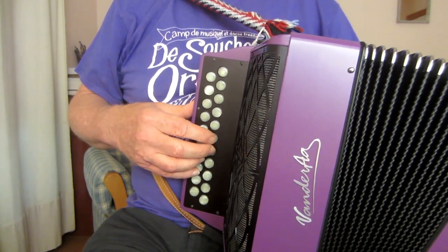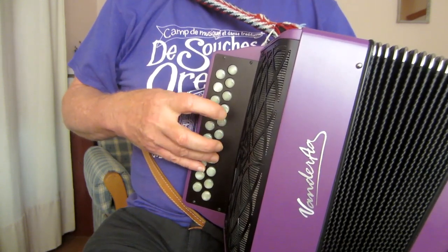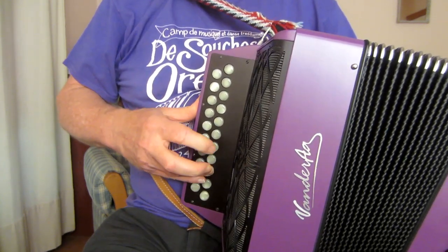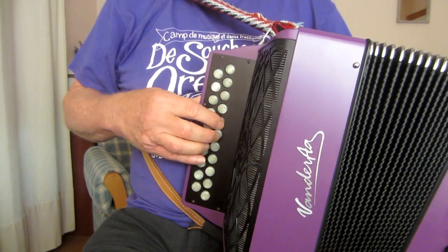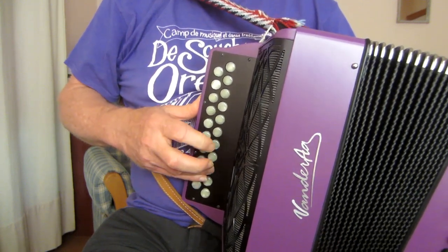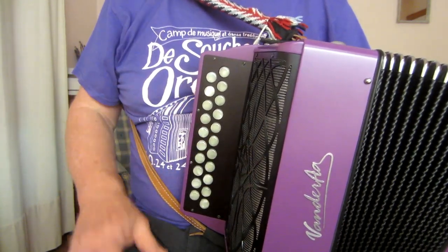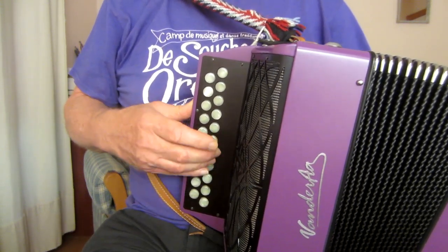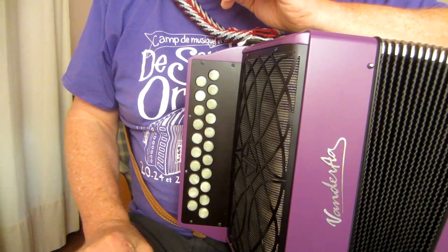A bit more slowly... Now the next thing you'll want to do is to change that consonant A, B, A — and there are various ways we can do that. There we have the three basic parts of the tune. Now let's look at some variations you can play.